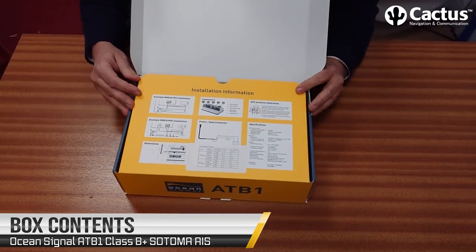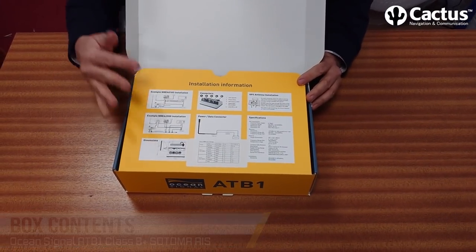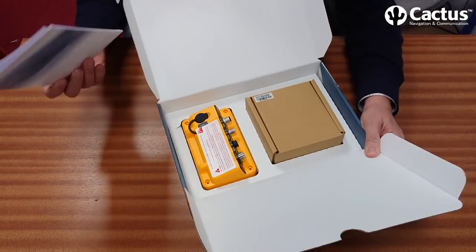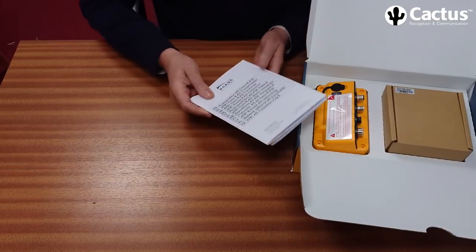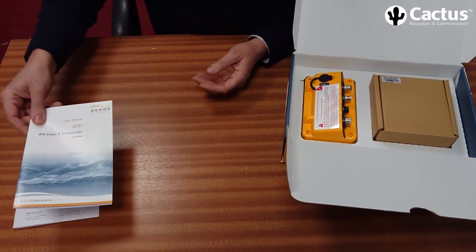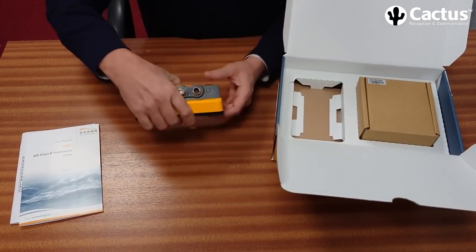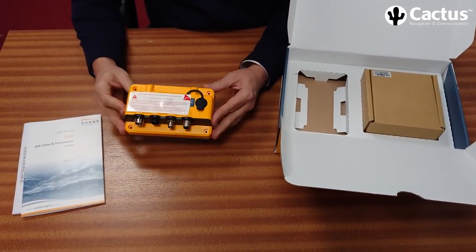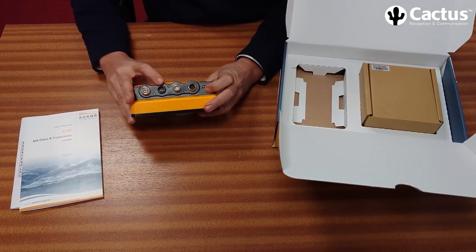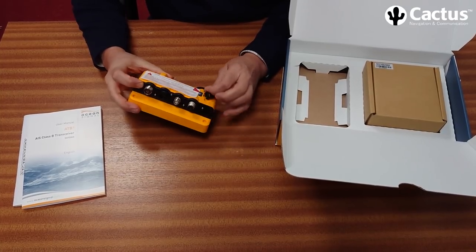First off, we've got a very brief installation guide on the inside flap of the box, which is a really nice, useful feature. We've then got relevant paperwork, owner's manual, and the transponder itself, which is very neat. Inputs for power, GPS, antenna, and USB.